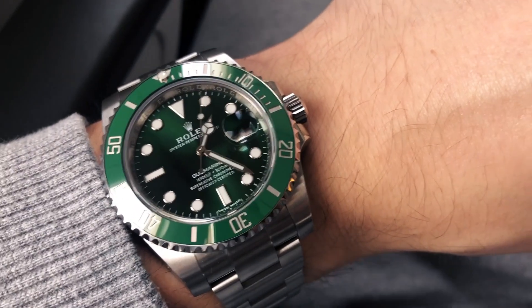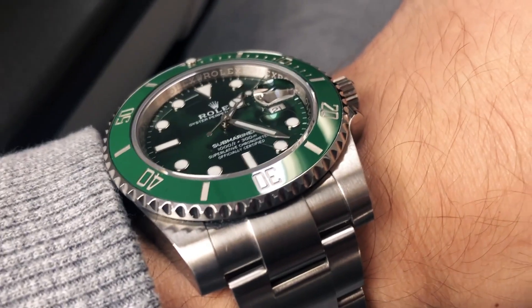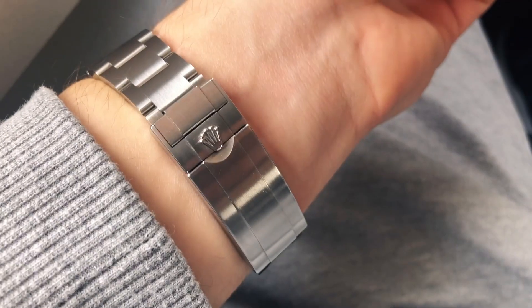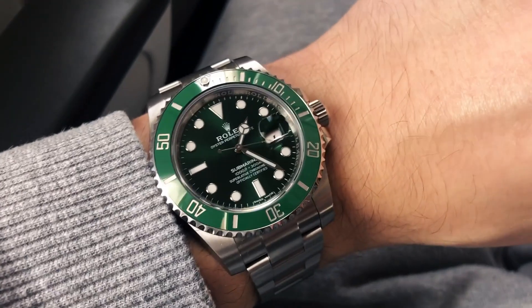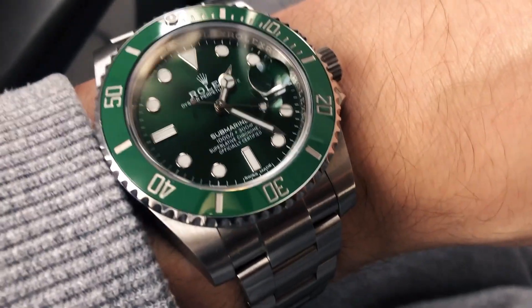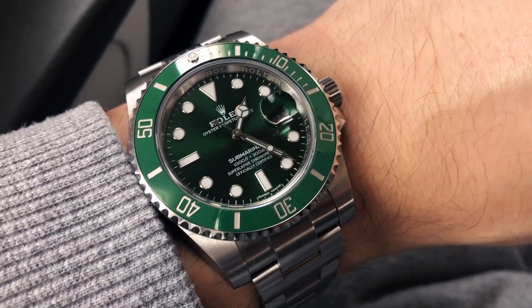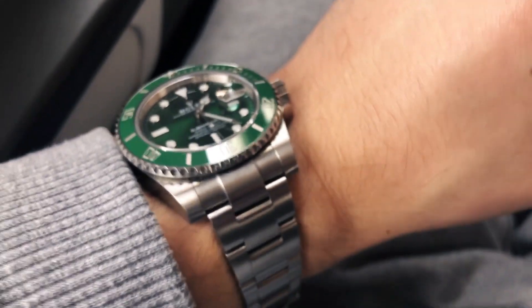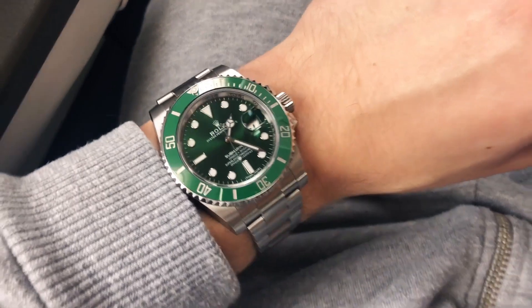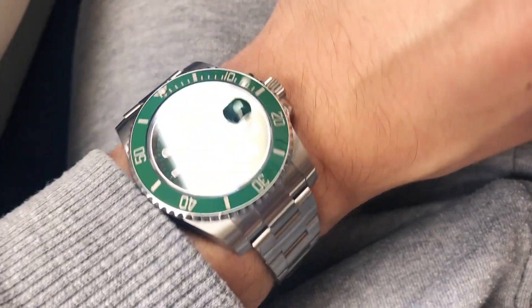When people compare Rolex models they always bring up the investment aspect, and as for the Hulk, this watch is significantly more expensive than a normal black Submariner. This model ranges from £11,000 up to £15,000 depending on where you are based. A few years ago this watch could be purchased for around £7,000 and not many people wanted it at that time — it's interesting how things change when we talk about watches.